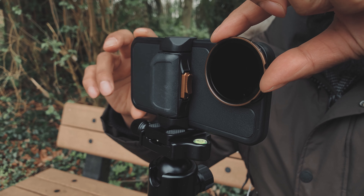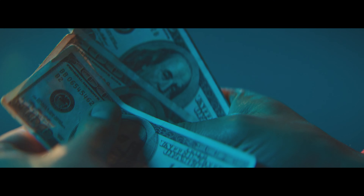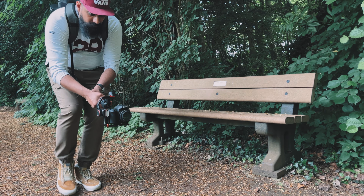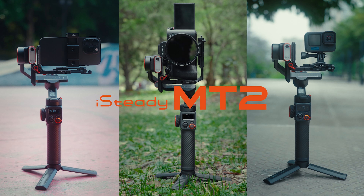If you're filming on multiple devices like a small camera, a smartphone, or even an action camera like a GoPro, then you're probably shelling out lots of cash for different gimbals for each camera. What if I told you, you could get away with one gimbal for all of those cameras, and that gimbal is the iSteady MT2 from Hohem.